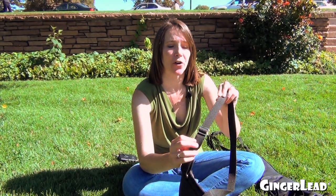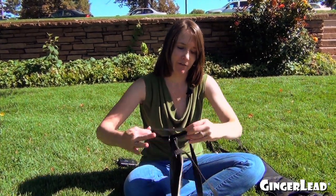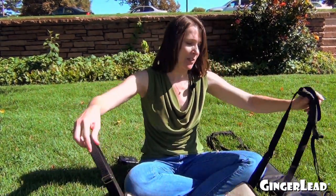The straps each have a silver slider on them that will make the straps longer or shorter, and you just move them from side to side. That shortens the strap or lengthens the strap. So, with a standard size Golden Retriever, I would put it on the shorter side, about right there. You want to make both straps the same size.